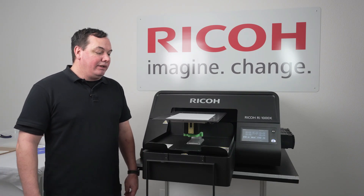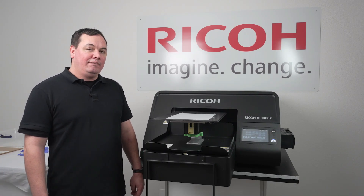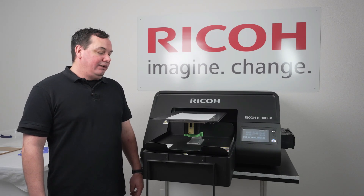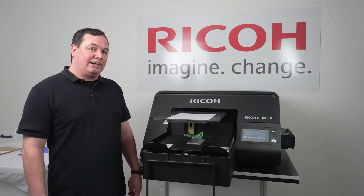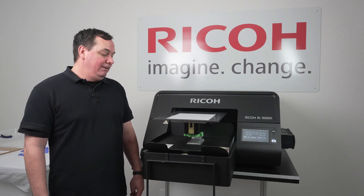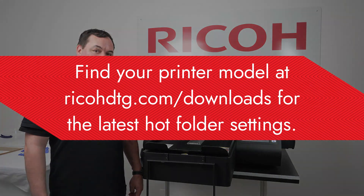The next step is we're going to go over to the ColorGate software. This is what we're going to use today for the direct-to-film printing. If you're not sure, we recommend to contact technical support to make sure that your direct-to-film settings are up to date. Let's go ahead and walk over and check that out.